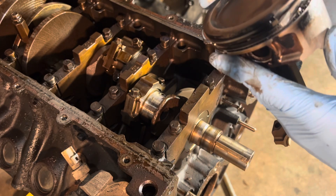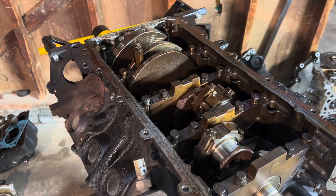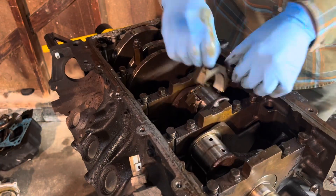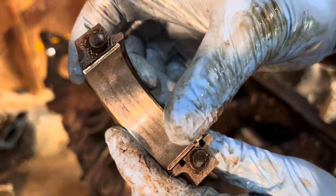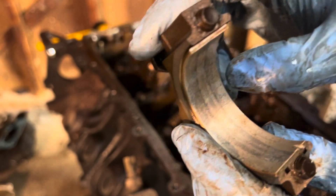We know where the problem is. Now I'm just going to take the rest of these out. Looks like there might have been some metal that found its way into this crankshaft bearing because it scored pretty significantly in the middle.